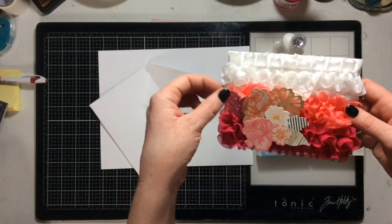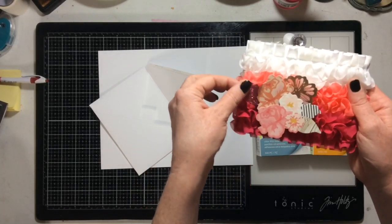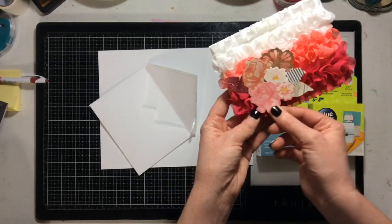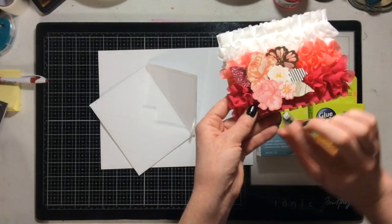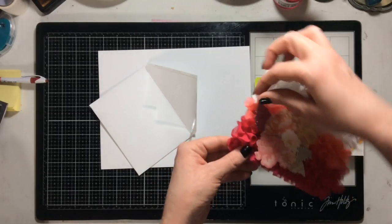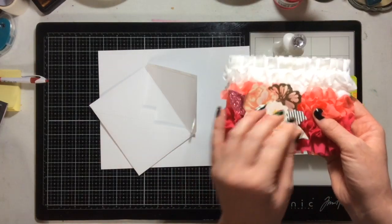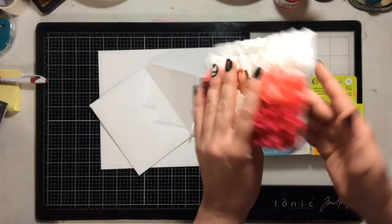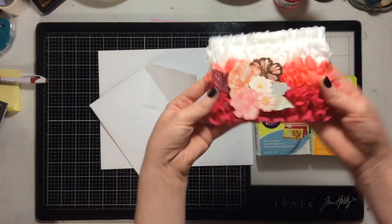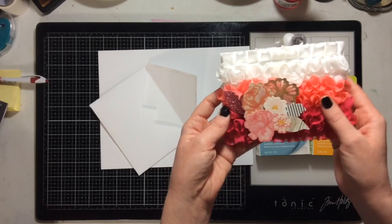These die cuts are going to move — they're not going anywhere, they have the big pop dots attached to them — but because of the nature of ribbon and the nature of the card, they're going to shift around like this. That's my ribbon card project. I hope you like it — it's lovely, super sweet and fun.